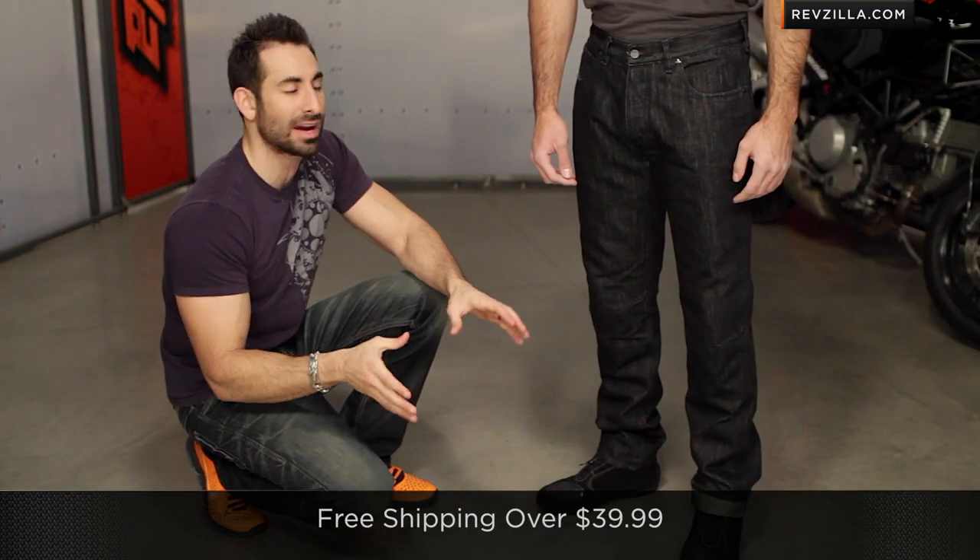If you're not sure about fitment, we're going to ship for free, and if you have any questions, give us a shout — we're happy to help you with the fitment. See us at RevZilla.com or 877-792-9455.